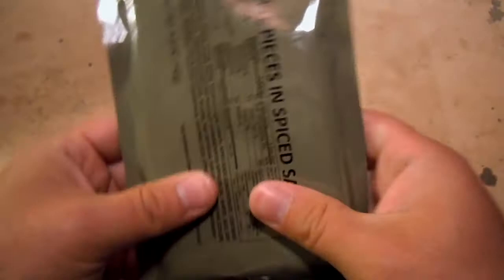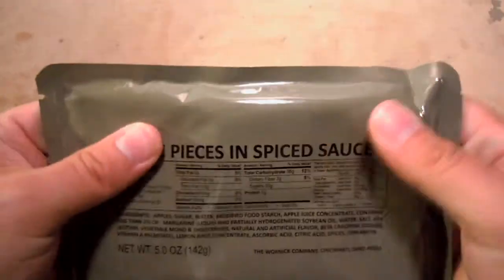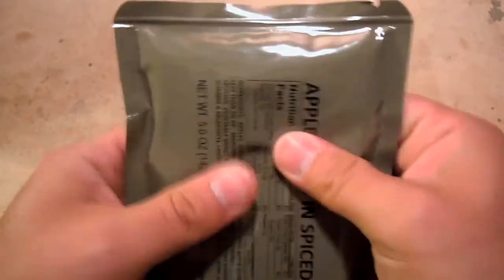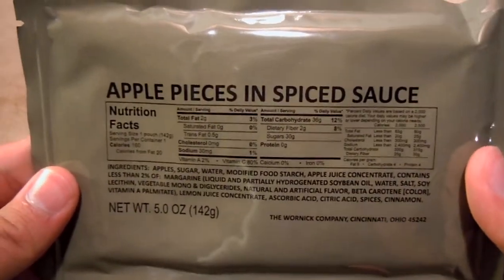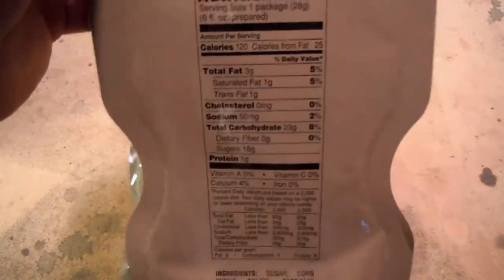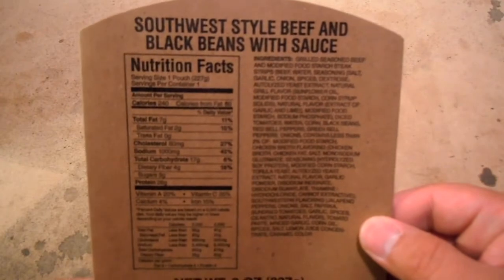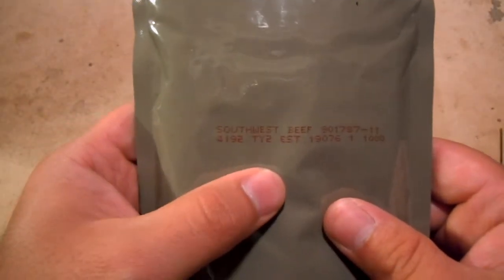We've got our MRE spoon. That's kind of a nice little dessert-ish item — apple pieces in spiced sauce. Not really applesauce, but sort of maybe. I guess it could be like a syrup or something. Mocha cappuccino instant powder — always nice, these are usually pretty darn good. Nice to have a tall bag with a zip top so you can shake it really well. And our entree of the Southwest beef.